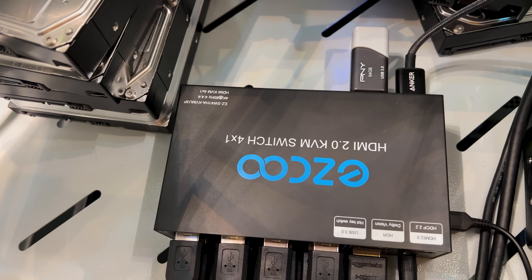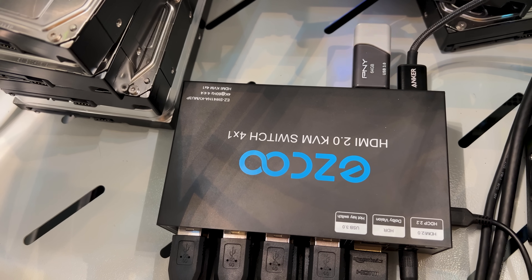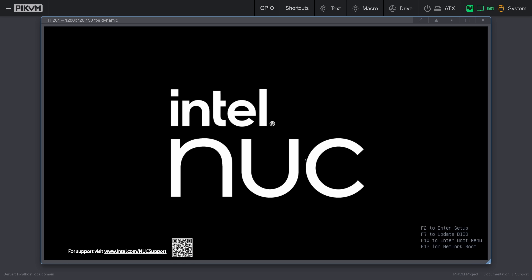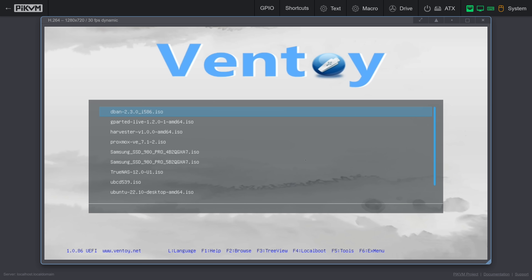Remember how I said that my KVM also has a USB hub? I've attached a 64GB USB drive to it with Ventoy installed that has every ISO I could ever need. As I switch inputs between machines, it attaches the USB drive with Ventoy installed to each machine, allowing me to install any operating system I want. This is so cool.